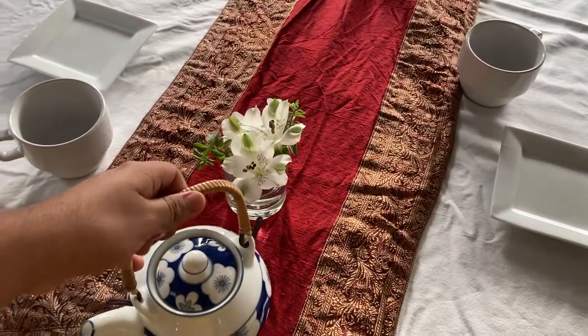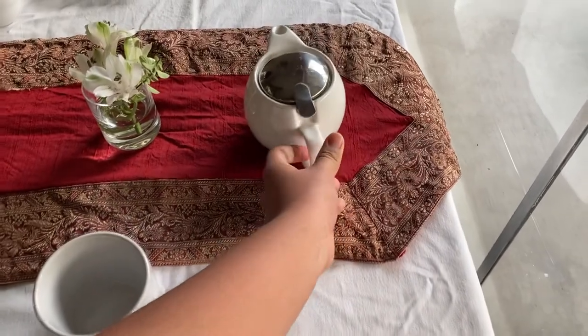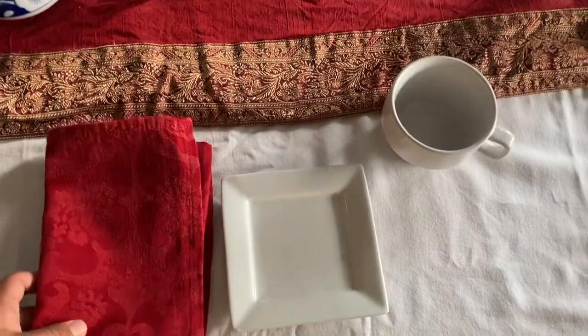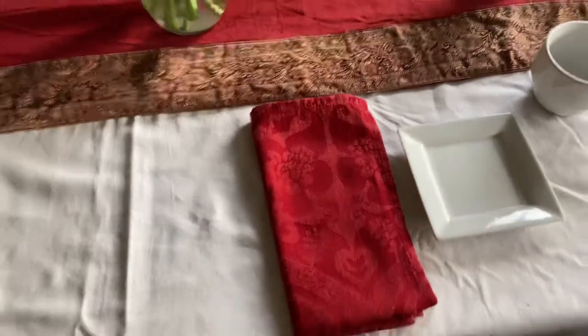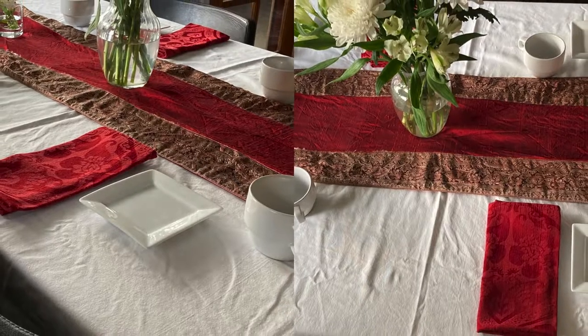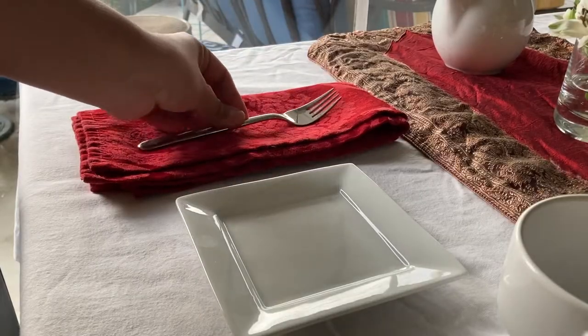And then of course you need the teapot. Next, the napkins. And this is how it looks right now. Now the forks.